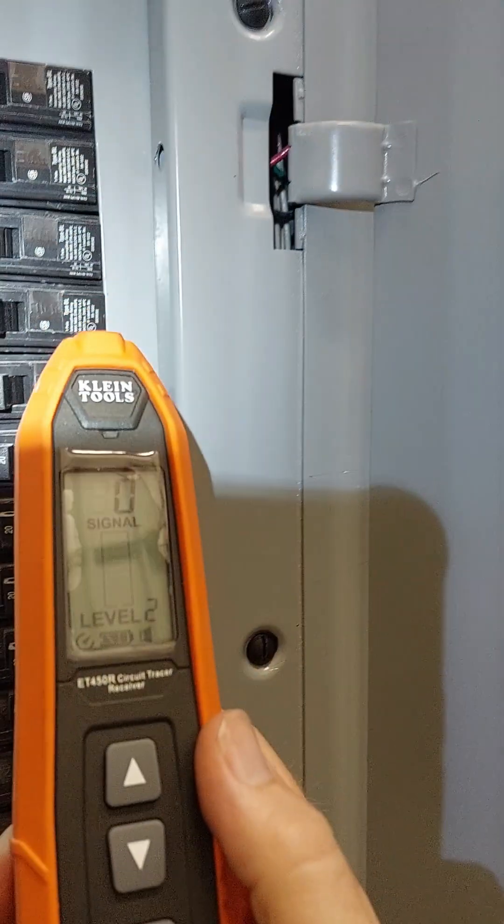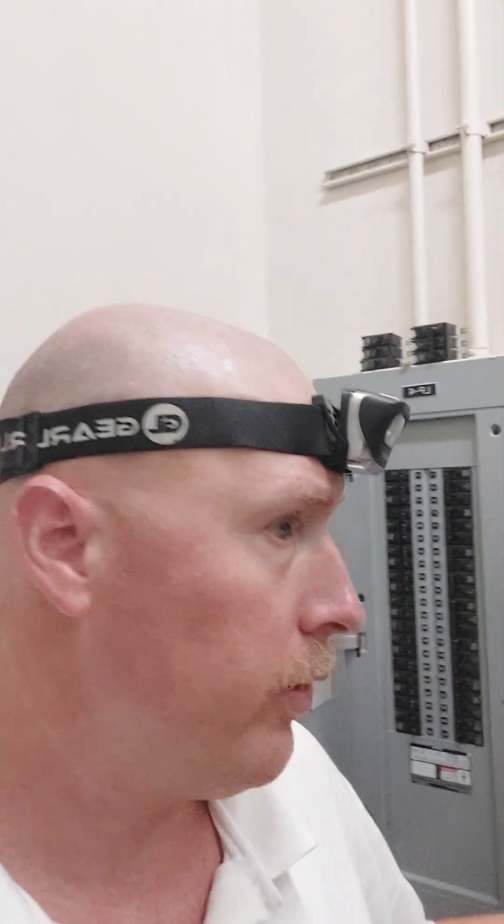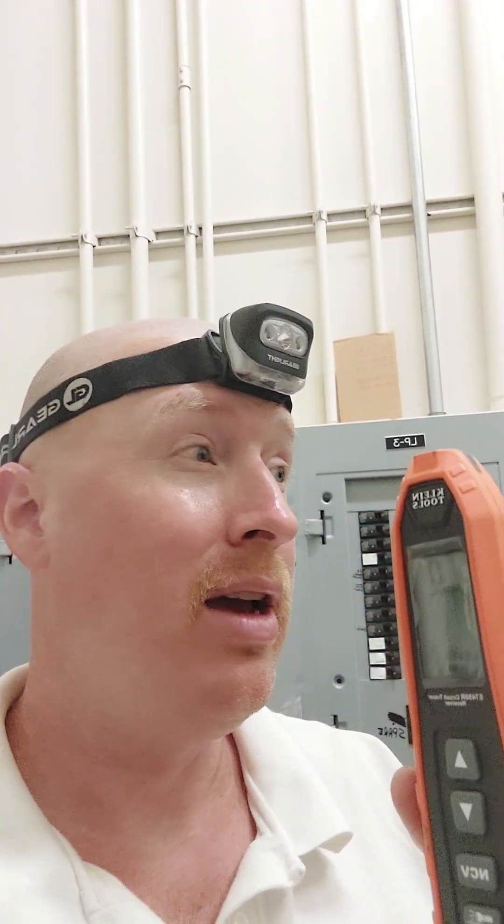This just helped me out on another job here at a Walgreens — just trying to trace out some stuff, fixing some switching in the wall that's not working. When you're working by yourself, this tool really is a must-have, or if you're doing any kind of circuit tracing trying to figure out where wiring is or troubleshooting.